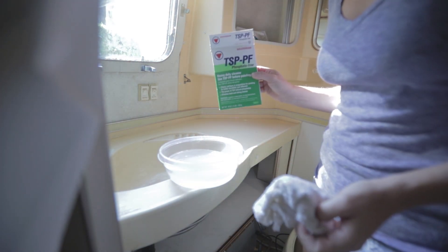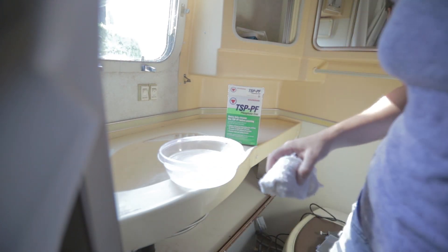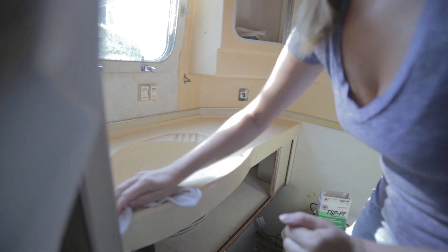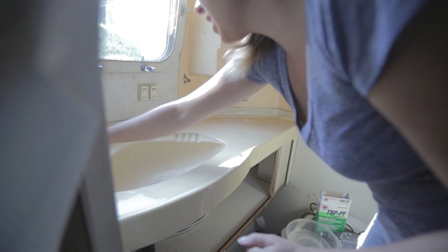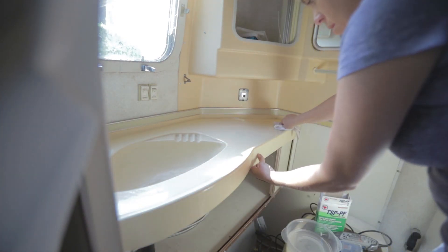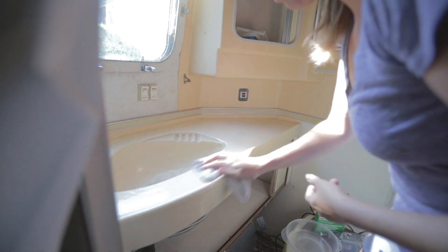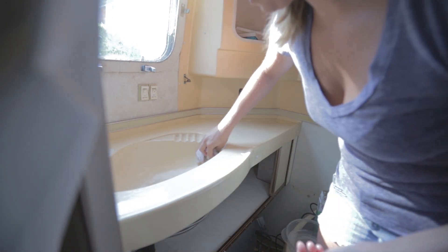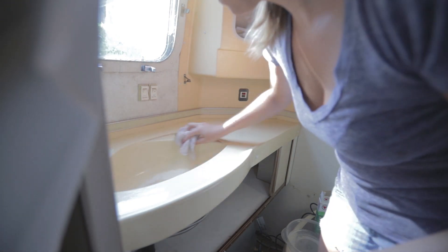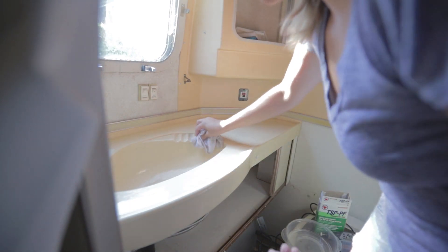Once we've scuffed down our surface we're going to give the entire thing a nice once-over with some TSP, which is going to help make sure the surface is as clean as possible before we paint. I know a lot of people recommend taking out the sink — it's not that complicated, there are plastic attachments in the front and screws under the rug rail — but honestly I don't think it's that big a deal since we're not spraying it, we're just painting it. So we're going to leave it in place to simplify the process.